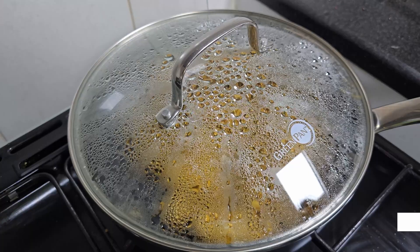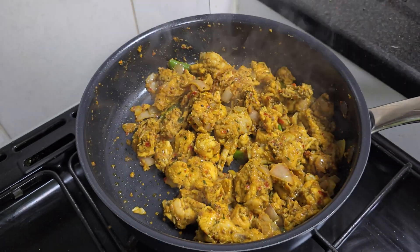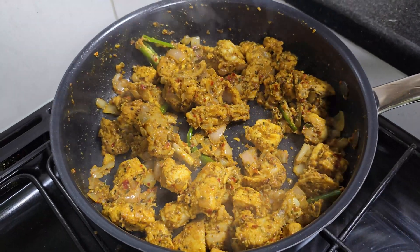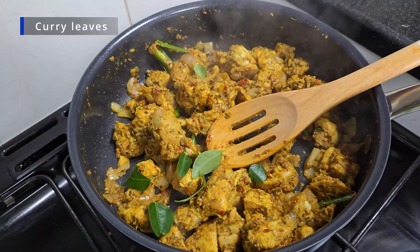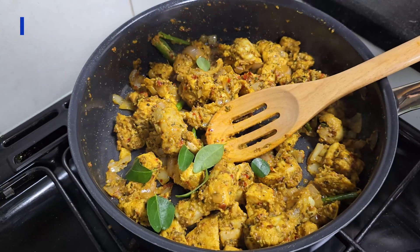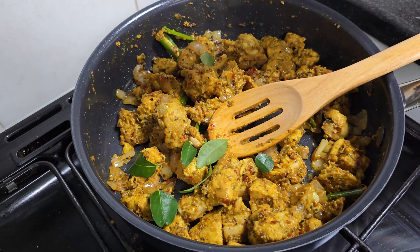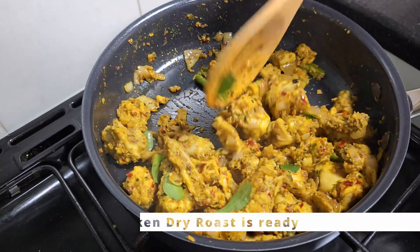The chicken is ready. Switch off the heat and add fresh curry leaves. Add some lemon juice and mix it in.